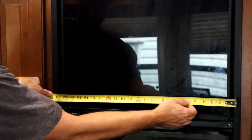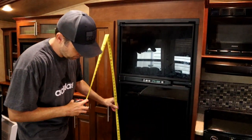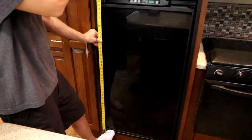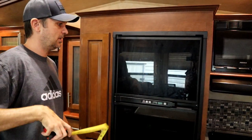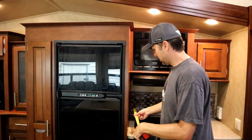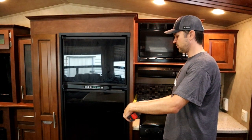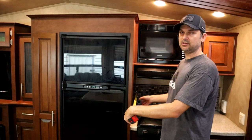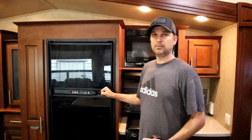I determined that my rough opening was roughly 23 and a half inches wide, and my height is roughly 60 and a quarter inches. So I know the height and width I need for the fridge. I also looked at the depth — that's important. The thickness of the wall to the edge is 24 and a half inches, so I need the body of the fridge to stay within 24 and a half inches of depth.